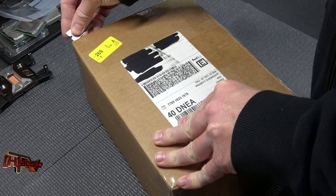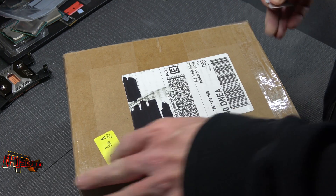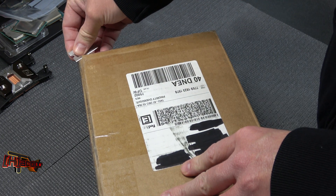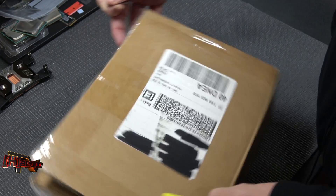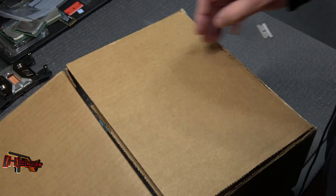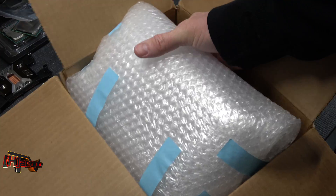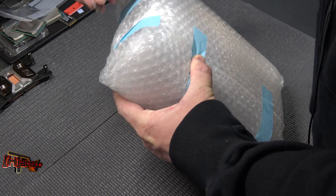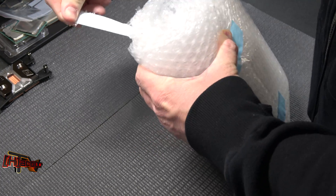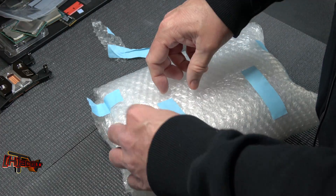Hey guys, it's Kyle Bennett with HardOCP.com. Today we just got in a new water cooler — these are for Intel CPUs, both the 115x and 20xx LGA sockets. This is a company called Optimus Water Cooling, out of Illinois. They're using primarily all US components where they can, and these are also made in America. They asked us if we wanted to look at one, so we said yes — these look to be fairly well built.